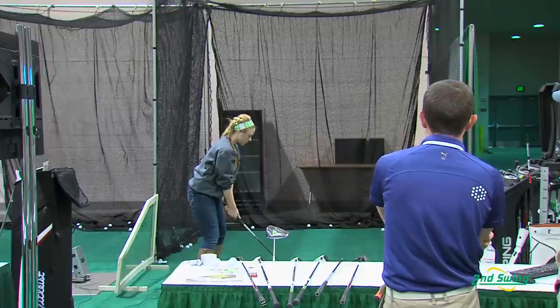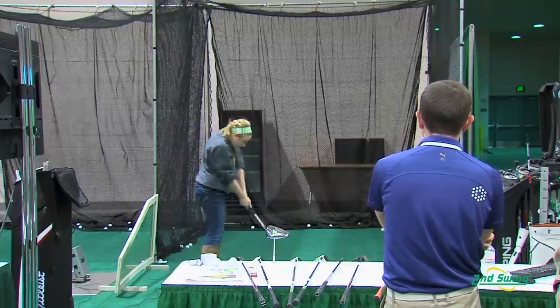Hi guys. Mackenzie just got fit for the PING G20 driver and she's going to tell us a little bit about what she learned from Thomas Ellsbury, one of our certified PING fitters. What did you think of your experience, Mackenzie?